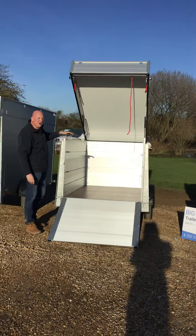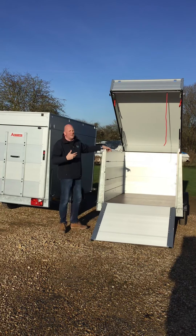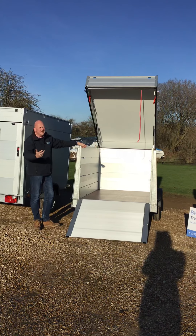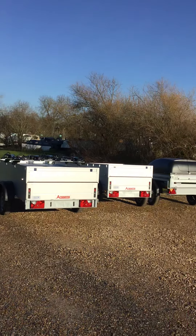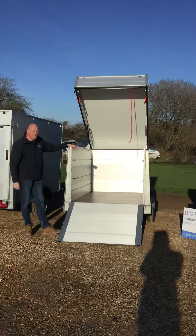We wouldn't normally go this height unless you really need it. We'd absolutely start with a camping trailer at the GT hardtop range, which is the single height one. If you need a bit more space, we'd go to the VT1. But this really is coming into a different size and depth — this is the VT2.